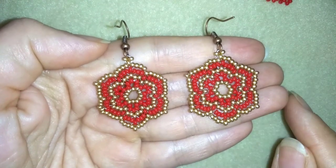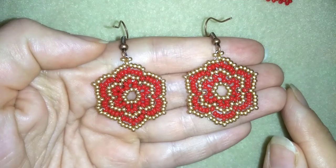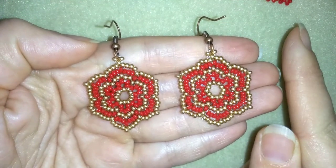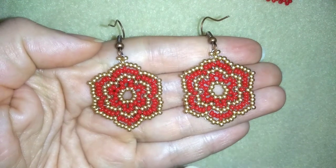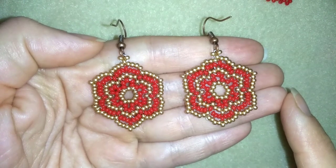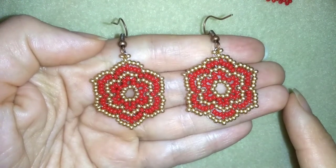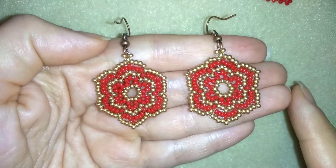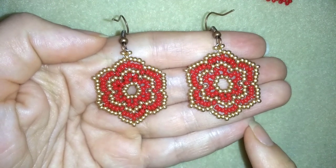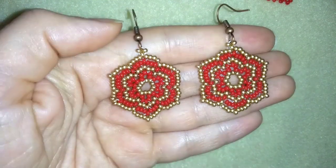Hi there, I'm Teddy from Bijuteo Beading, and I'm coming with Christmas ideas because I want to help you make your Christmas gifts. Here I have a whole Christmas playlist that you could check out, and this tutorial is for starry Christmas earrings. Some people tell me they look more like flowers, but Christmas flowers is also cool. They're easy to make and I'll show you step by step.